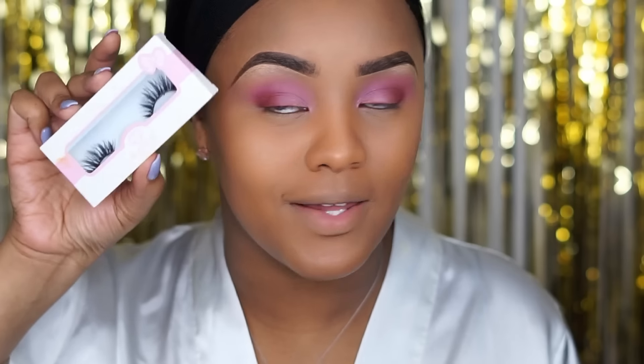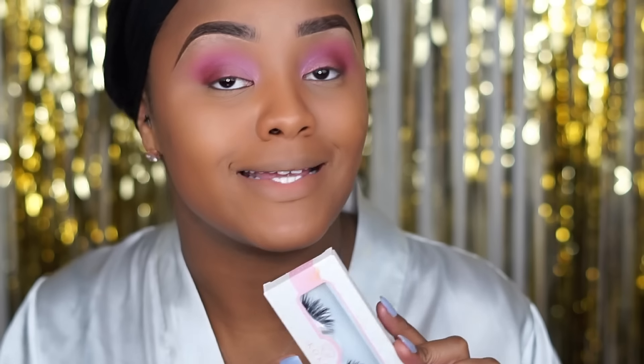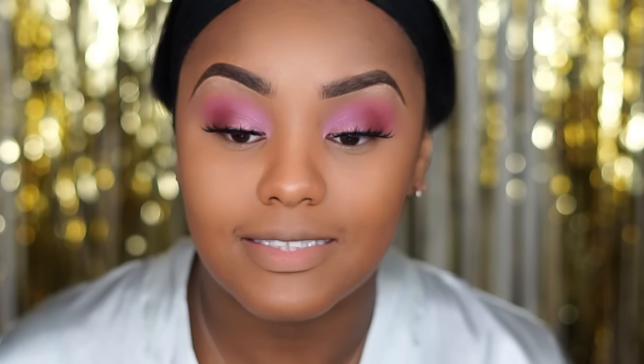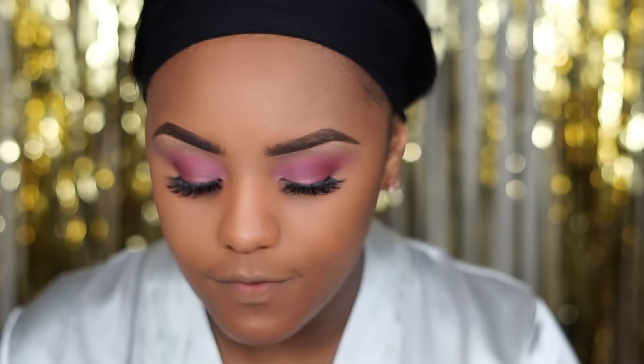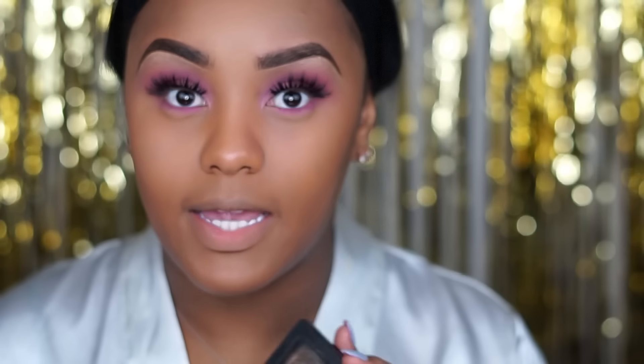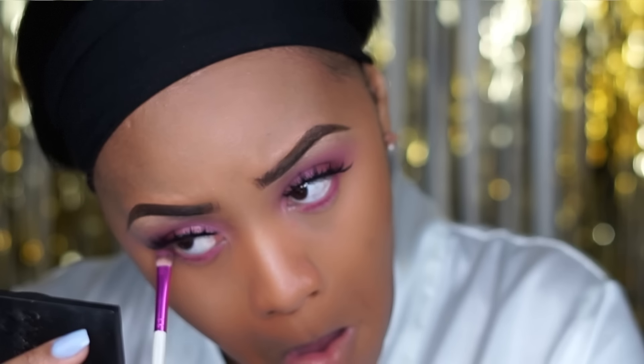We're going to come back to the lid, but first I want to put on some lashes. These are the Cocoa Lashes in the style Adore — if you watched my last video you know these are my jams right now, I love them so much. Let's work on the lower lash line: I'm going to go back in with Flamingo and place it along my lower lash line, then place Man Eater on my lower lash line as well.